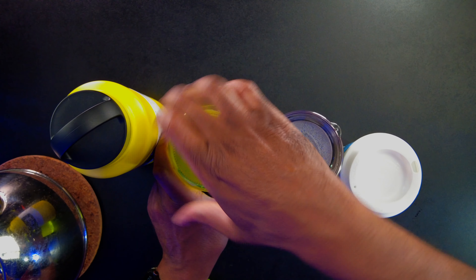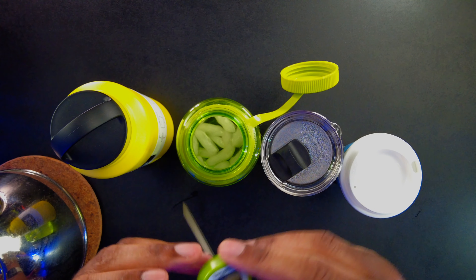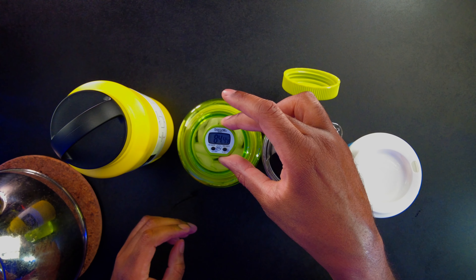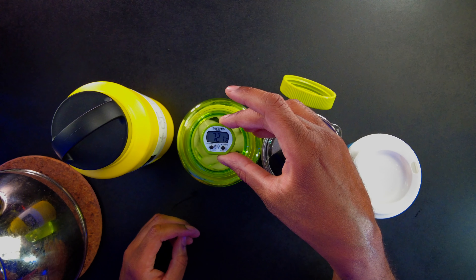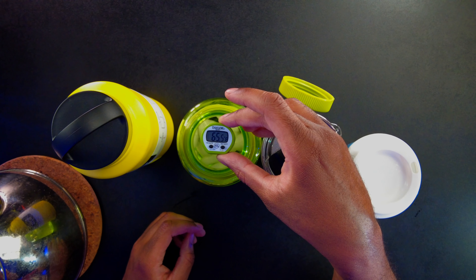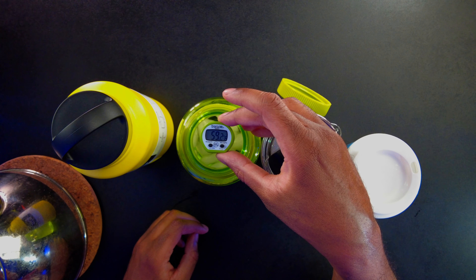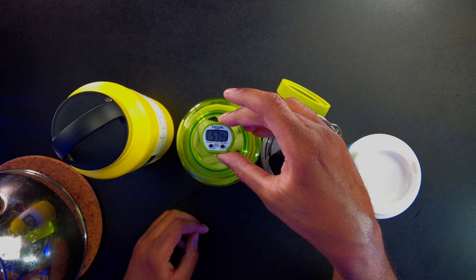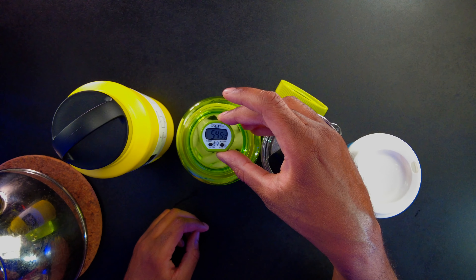Now let's check the temperatures on the cold bottles. Let's put the thermometer in here and see what we're going to get. The temperature is dropping rapidly because this is cold water with ice — we are down to around the mid-sixties. It's still going, so it's probably going to get to around 50-something and then stall out. We're down to 55, and it's slowing down a lot.